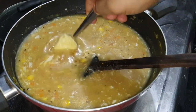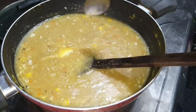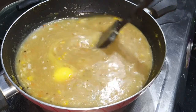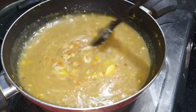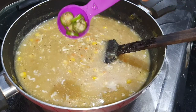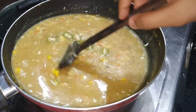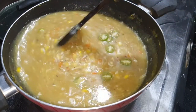Now we have to cook the butter. We will melt it and cook it as well.